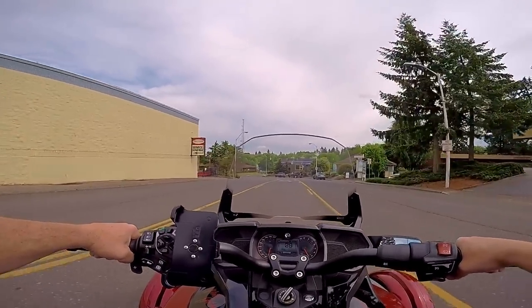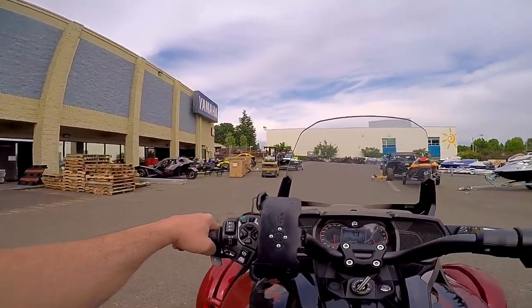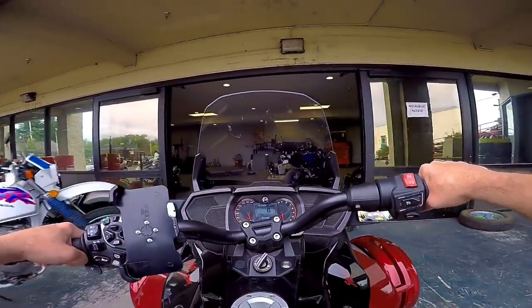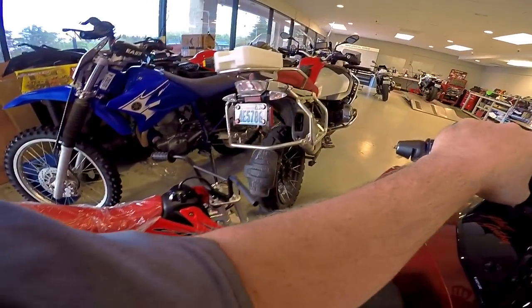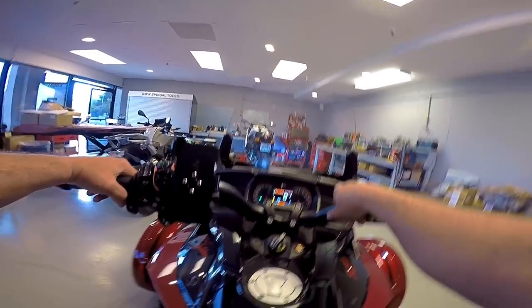Wow, that shock definitely needs some air put in it — my seat bounced over that. Alright, check the mirror and air up his rear suspension. They sure squeeze me in tight here sometimes. You tell me that handlebar wouldn't do some damage — I'd be buying a saddleback bag lid if I didn't notice that sticking out. Come on BRP, put all the park brakes in one place for old senile farts like me.